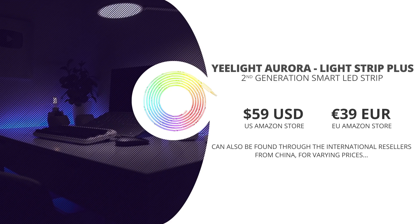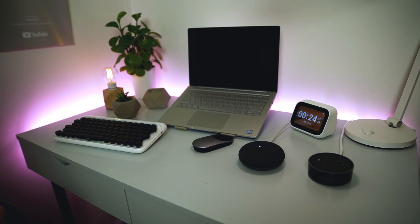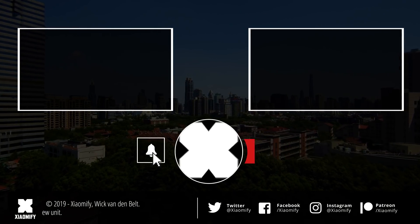The Yeelight Aurora Light Strip Plus is being sold by Yeelight on their US Amazon page for about 60 US dollars, their German Amazon page for about 40 euros, and you can find them through online resellers from China starting from about 45 euros, which is about 50 US dollars. So that's about it for the Yeelight Aurora LED Strip Plus. What do you guys think? Are you excited to see Apple HomeKit support? And are you excited to see them being extended? I've been extremely busy over the last few weeks doing commercial video projects, but I will be wrapping up very soon and going full blast on the channel from early October on, so stay tuned. As always, thank you guys for watching, and I hope to see y'all soon. Peace!